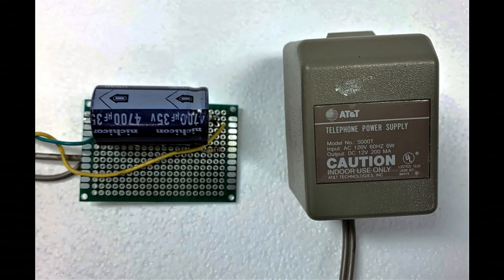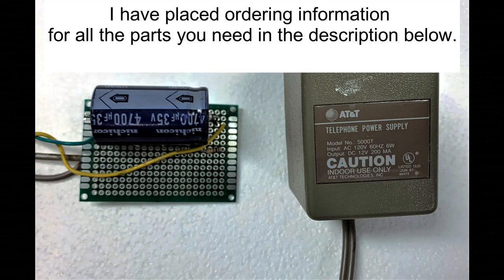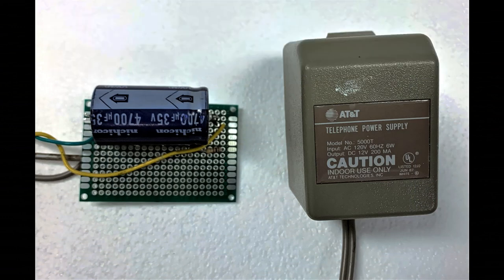Here's my power supply. It uses a small, low-current 12-volt wall wart that came from an old phone of mine. If you're like me, you probably have a lot of these around. You could use anything that supplies something on the order of 12 to 18 volts.